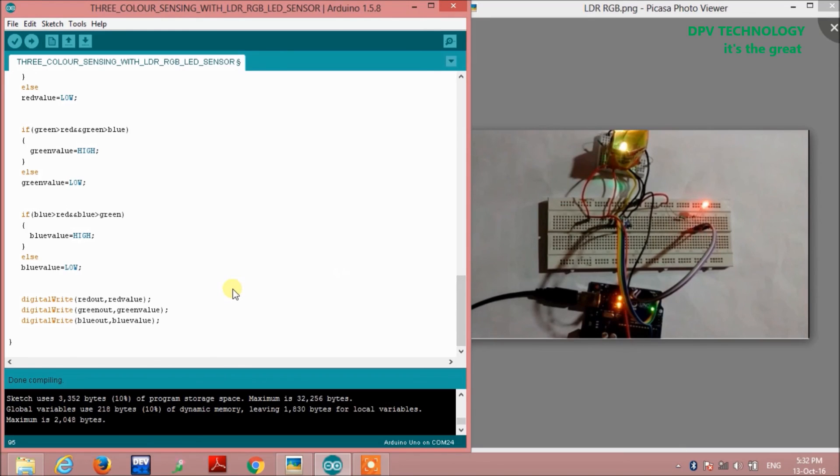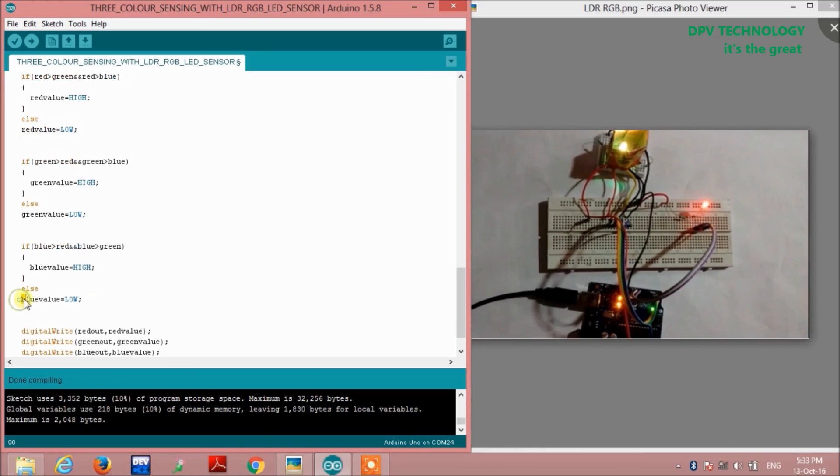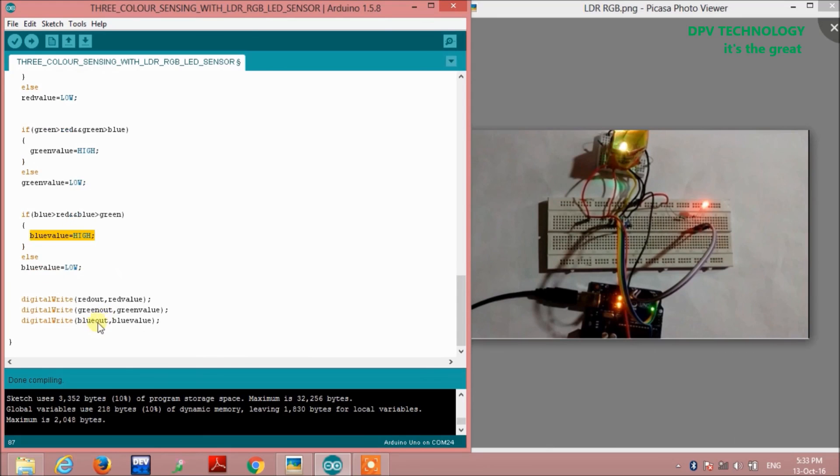Similarly, if you place a blue object, only the blue condition becomes true and the other two become false. So green value will be LOW and red value will be LOW, only blue value will become HIGH, so the output LED will turn blue only. The same logic applies for a green color object — the code will execute accordingly and the LED will turn green.